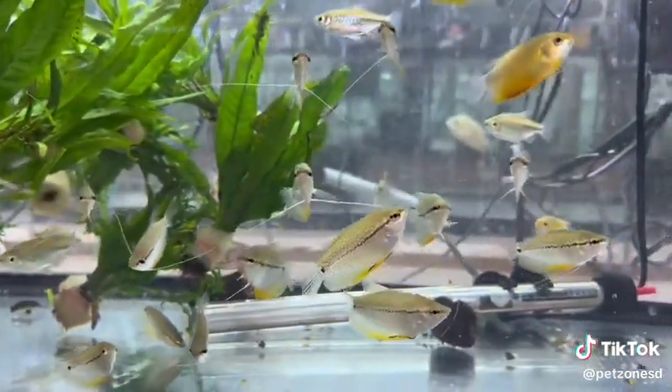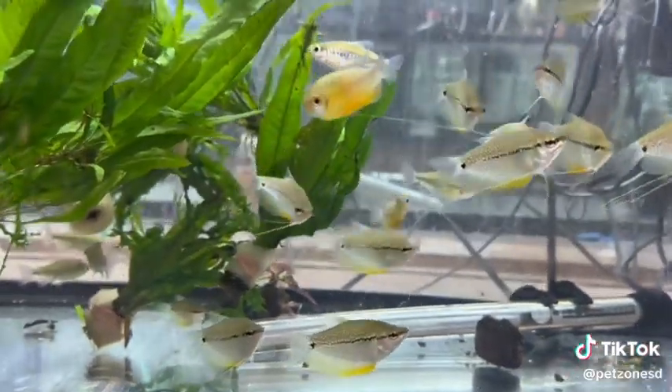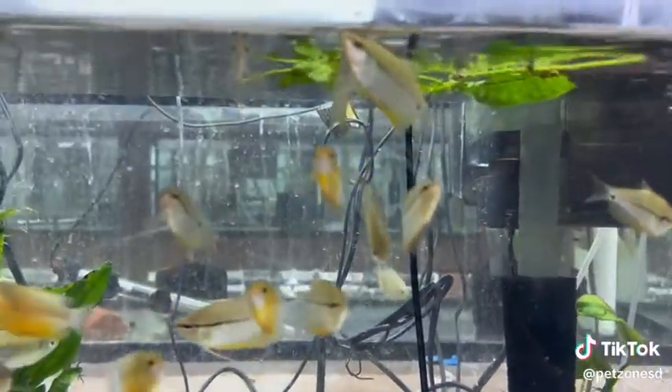They have beautiful pearls along their body and a black stripe with an orange coloration that can be seen around their throat once mature. A very fun and peaceful fish that is a great addition to any community fish tank.